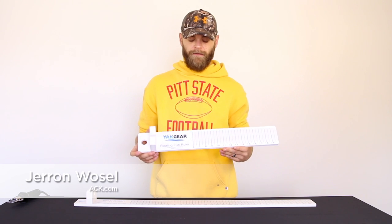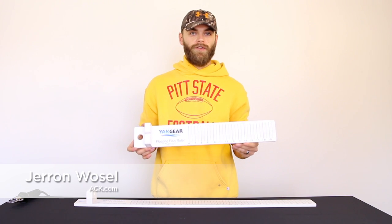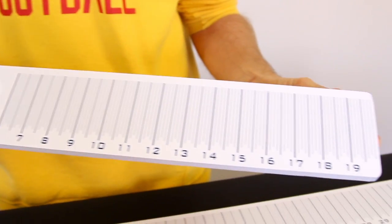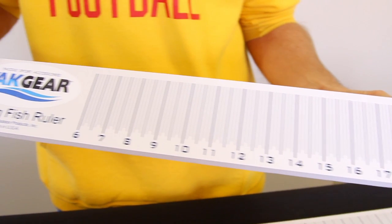Hi, I'm Jaren with ACK and this is the floating fish ruler from Yak Gear. This is a really handy piece of equipment for the kayak fisherman — you can put it in the water and it floats, and you can put the fish on there so it puts less stress on the fish while de-hooking it.